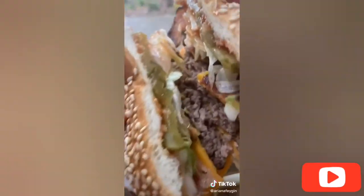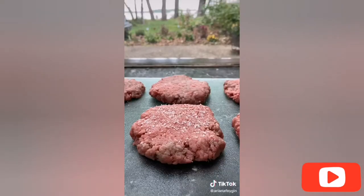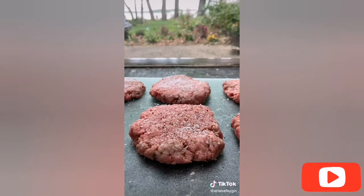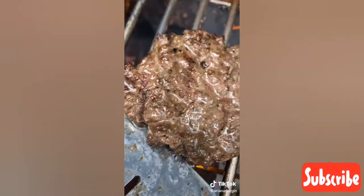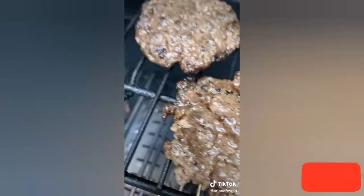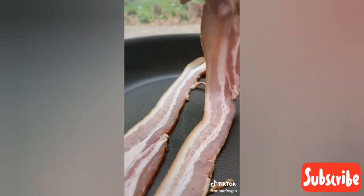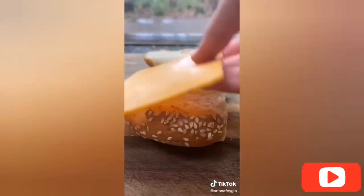Hey everyone, it's Ariana. Travis Scott recently released his burger order — say what you will about this man, he has good taste, so we're going to be recreating it at home. I started off with four quarter-pound patties seasoned with salt and pepper on both sides and took them to the grill — you can also do this inside on a pan. Then in a cold pan I added three strips of applewood smoked bacon and cooked them on the stove on medium heat until they were crispy.